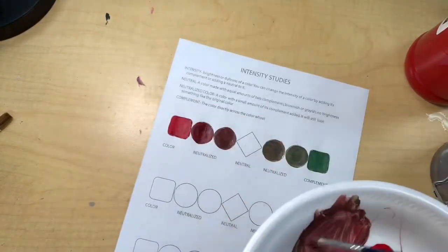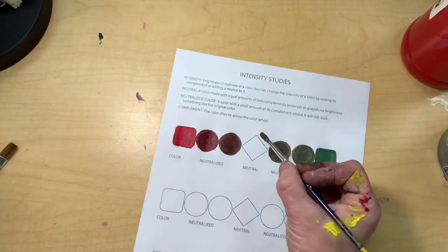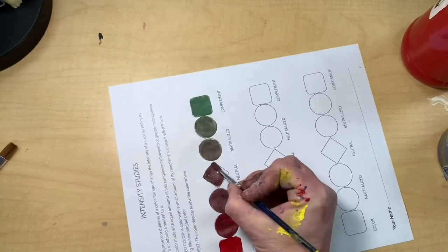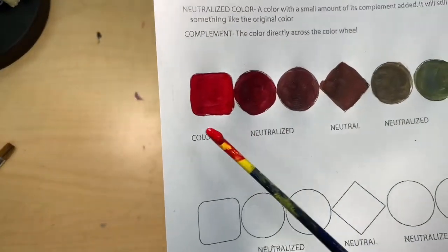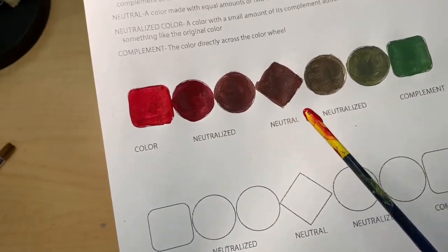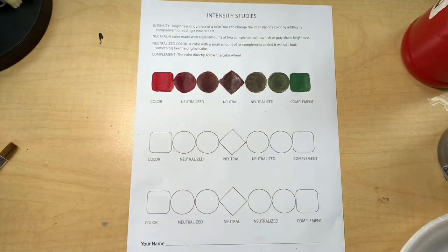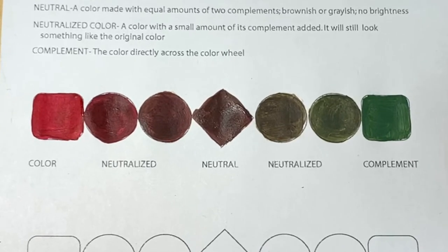For the diamond — the very last space right in the middle of the worksheet that says neutral — this is an even mixture of the two different colors. You'll need to mix your reds and greens together to where it doesn't lean towards red and doesn't really lean towards green. If you get to the point where you can't decide what direction it leans toward, put it in the diamond in the middle of your worksheet. That is your neutral. Then you'll mix another two primaries with their two complements and do the same thing for the rest of the worksheet, using blue and yellow and mixing with their complements to get neutrals.